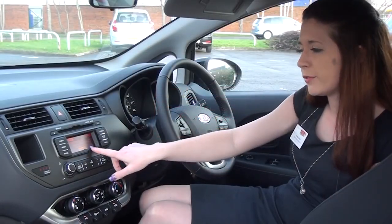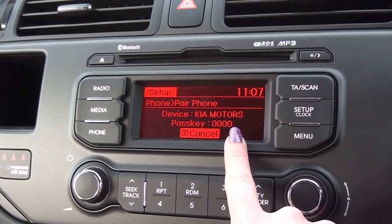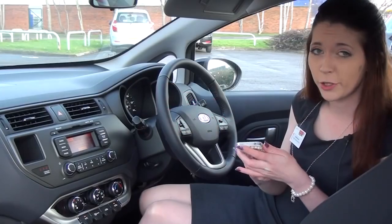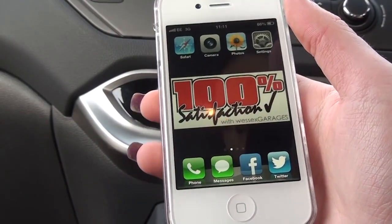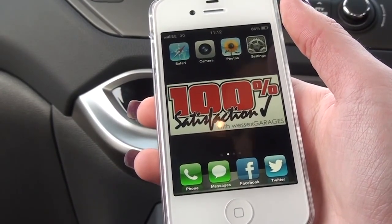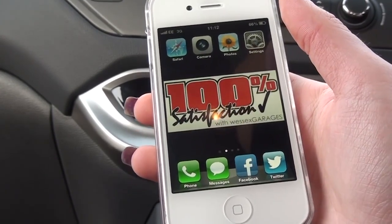Here you can see the phone device has come up as Kia Motors and the passkey is 0000. This is where you want to get your phone and go into the settings on your phone. I'm using an iPhone 4S, but many phones are compatible with Kia vehicles. If you go on the Kia website there is a full list of the compatible phones.